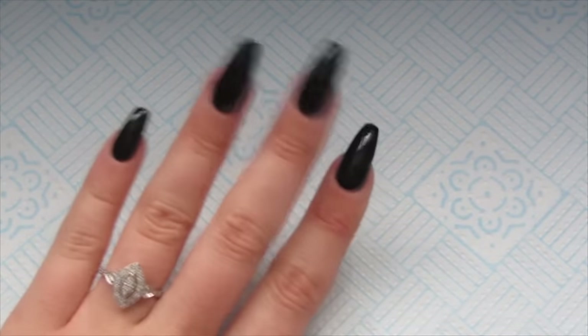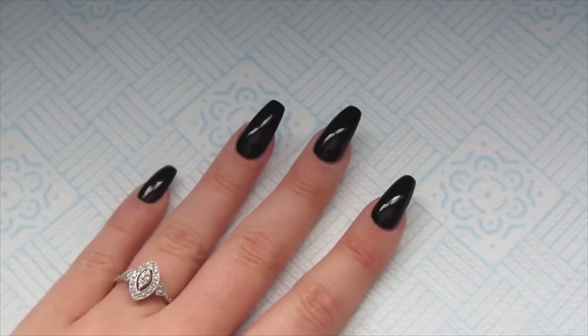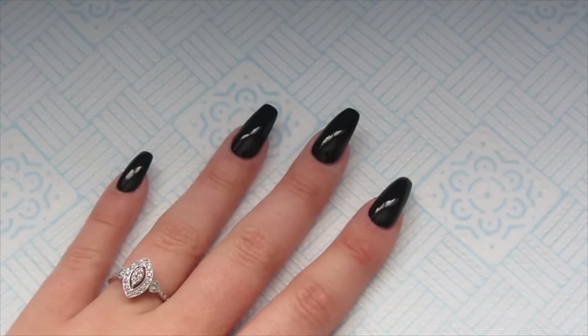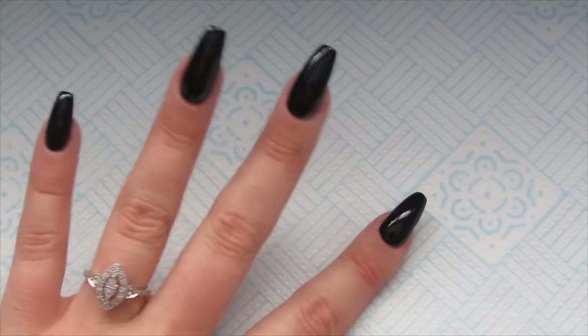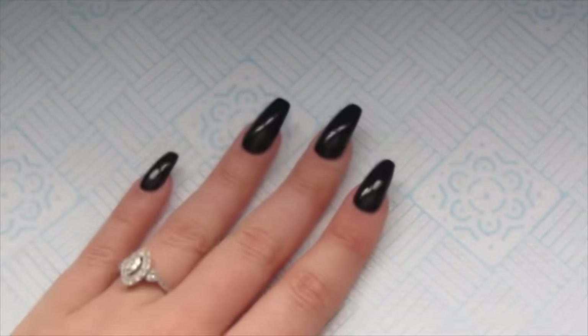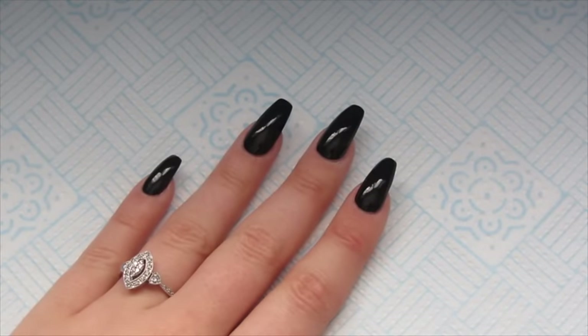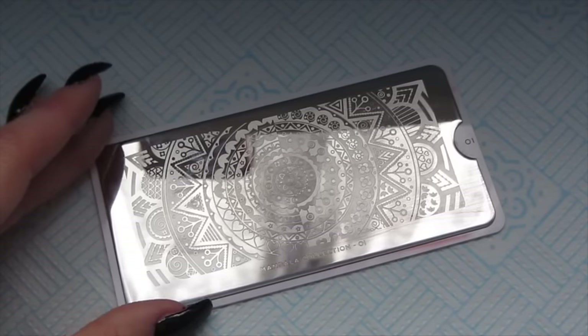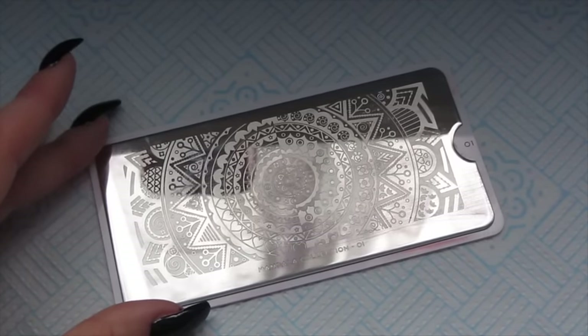The first step is to do your base colour — as I've said I've just used black nail polish, though you can use gel polish if you want. Just do two coats and let them dry completely, and if you're using gel polish make sure you're curing in between each layer. Then get your plate and use a cotton pad with some acetone to wipe the plate clean.